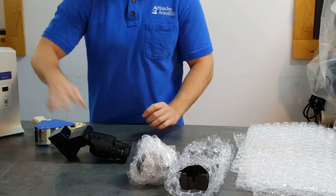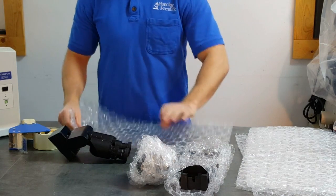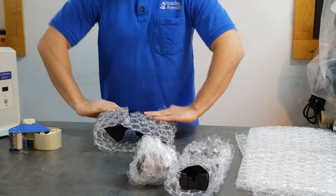Wrap the nosepiece with objectives and set it to the side. The head is a commonly broken item — we're going to wrap this and we'll double box it later. Set it to the side.